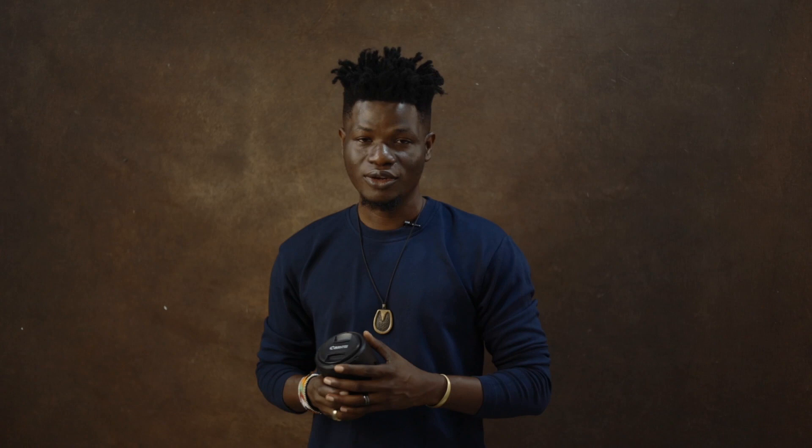Going over to the lenses. I use a wide range of lenses because I shoot a wide range of genres. But first on my list will be the Canon RF 50mm, which is a workhorse.